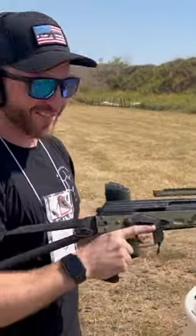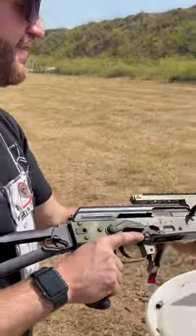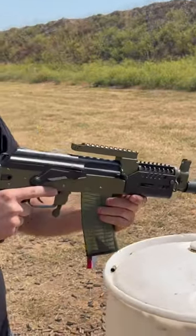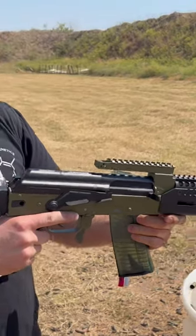How'd that feel? Great. Guys, if you're looking for a parts kit or an import gun, the only place to go is Arms of America. Check them out — they've got parts kits, all sorts of good stuff.